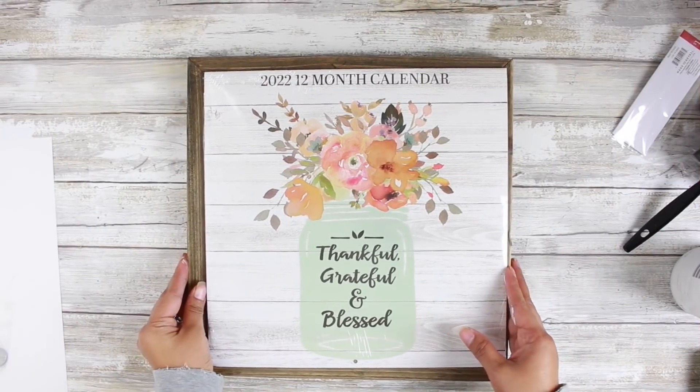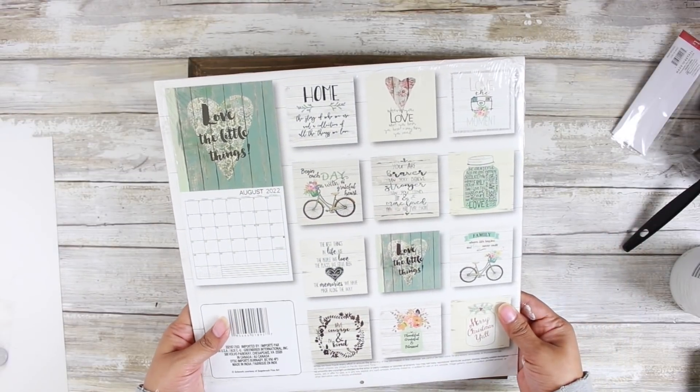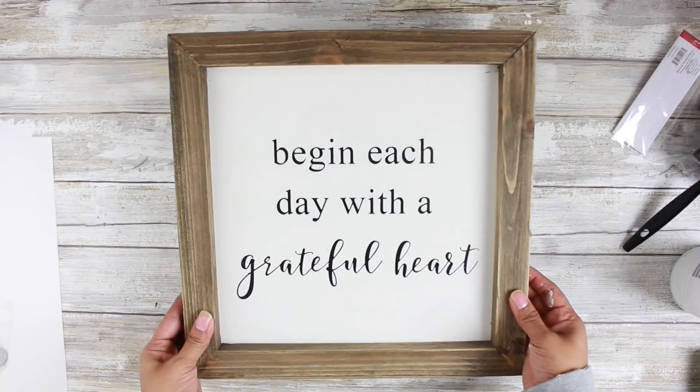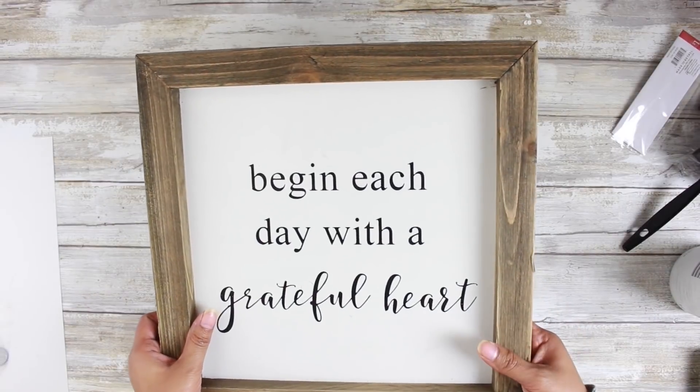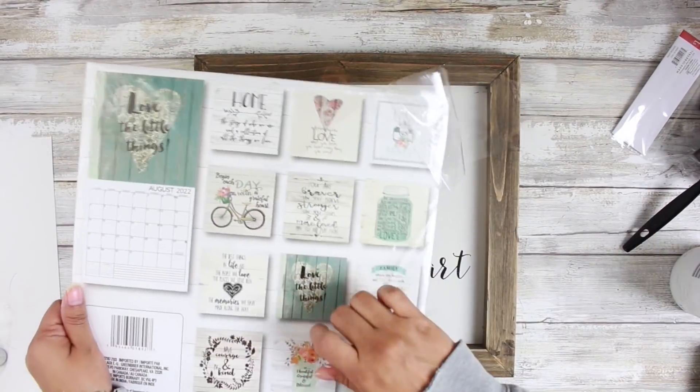Moving right along to the next DIY. This is going to be a Dollar Tree and thrifted DIY. I have this 2022 calendar from the Dollar Tree. The calendars from the Dollar Tree are always so cute, so definitely take a look at them the next time you are in the store.